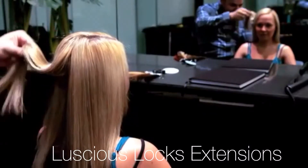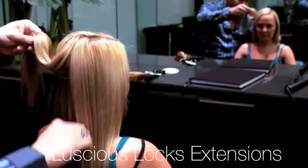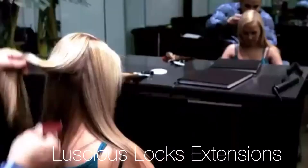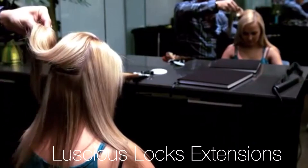You ask questions like: have you had extensions before? What look do you wish to achieve? Thickness, length, or both? Ask about their lifestyle, such as, do you tie your hair a lot? If so, you should know to allow extra space around the hairline. Once you have gathered all the information needed,